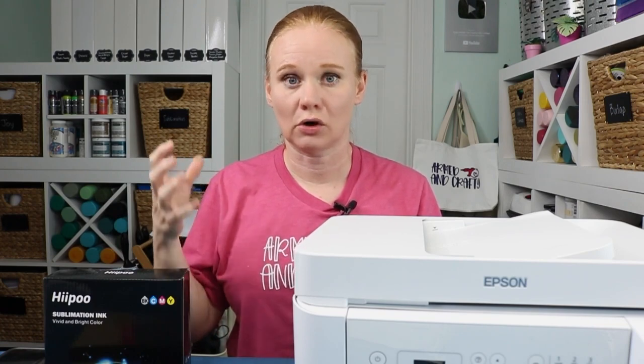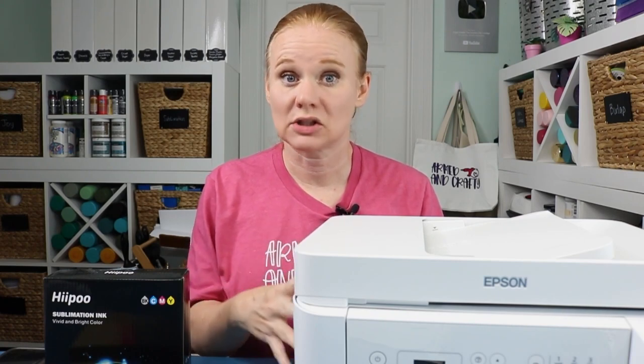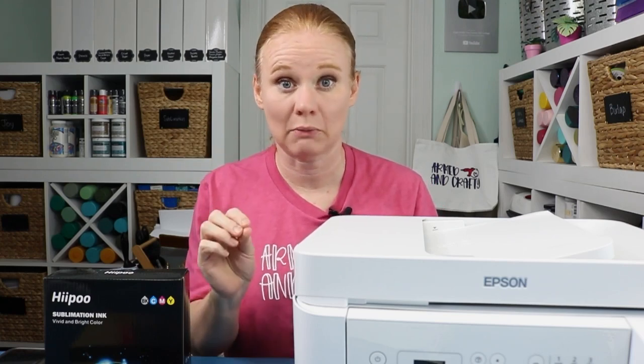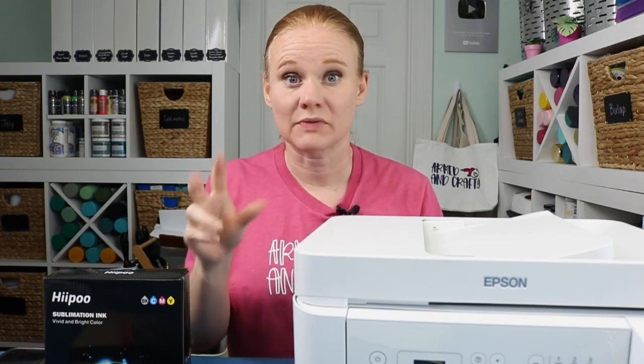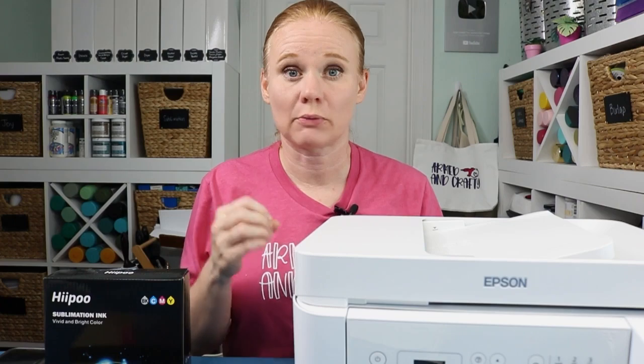Unfortunately, that means a paid program like Photoshop or a Corel program to handle color profiles correctly. I'll leave a link to both websites below. If you're really serious about sublimation, Photoshop is a great investment anyway — it's what I use. You're able to use color correction profiles, use templates more easily, and size your designs. You don't have to have it — I'm also going to show you two methods using free programs to tweak the colors coming out of your printer, but Photoshop or Corel will be the optimal way.